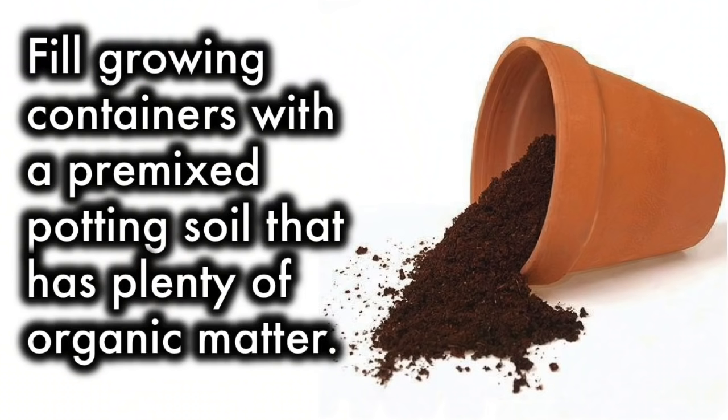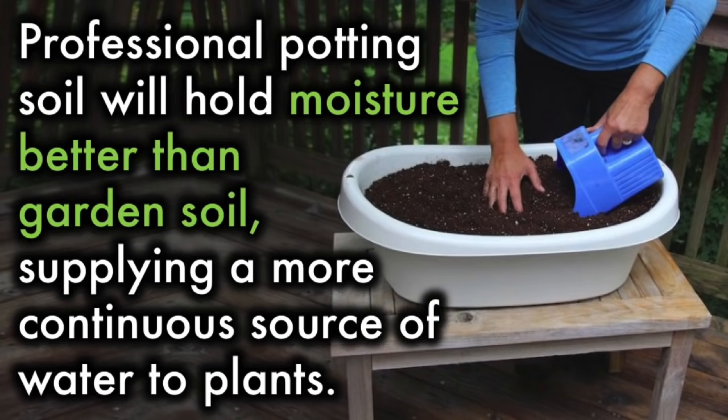Soil: Fill growing containers with a pre-mixed potting soil that has plenty of organic matter. Professional potting soil will hold moisture better than garden soil, supplying a more continuous source of water to plants.